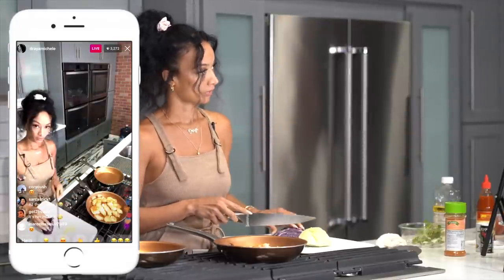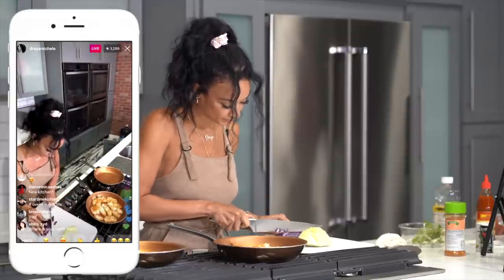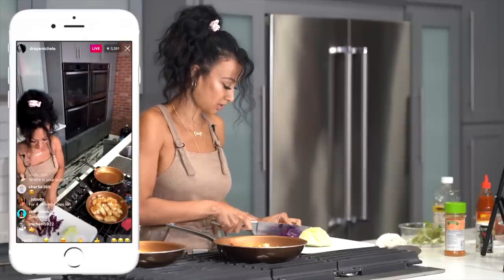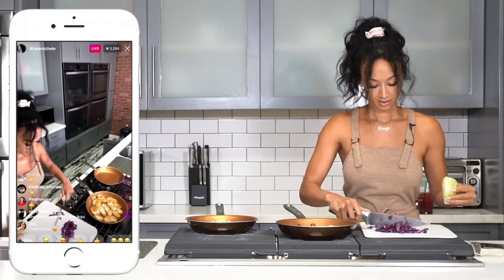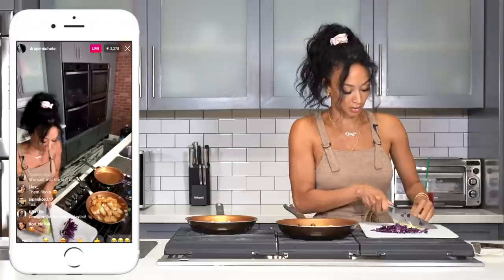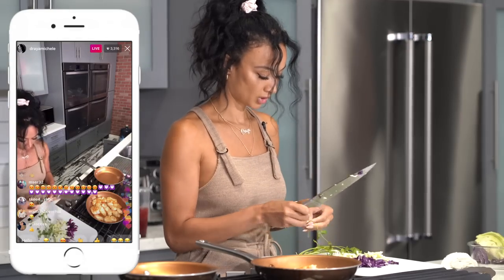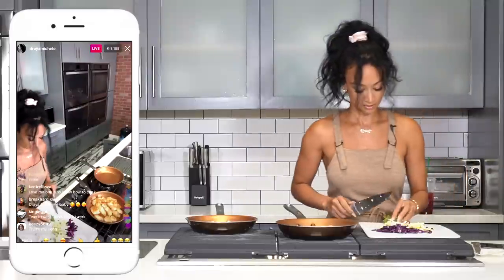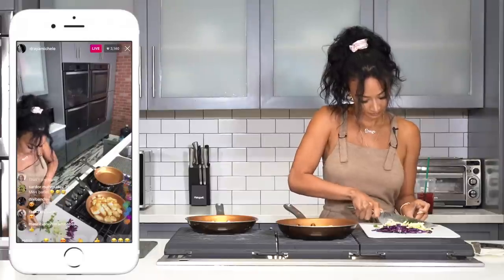For the red cabbage, slice it up super thin — every chef talks about the way I cut, apparently it's dangerous, so make sure you're cutting the right way. Thin as thin as they can be. Depending on how many tacos you're making is how much cabbage you'll cut. Moving on to cilantro — get rid of the ends, only use the little leafy parts. Ball it up as tightly as you can and cut it up fine.